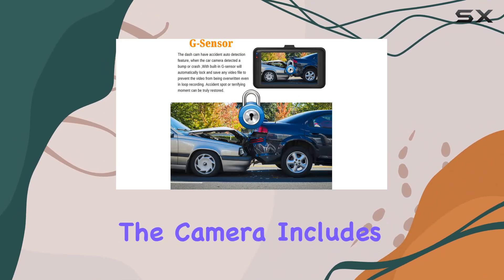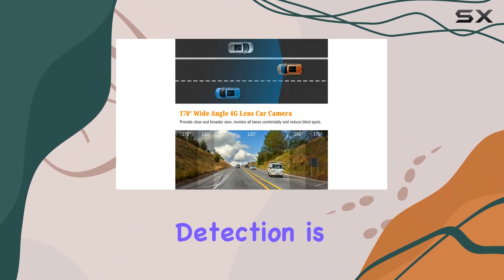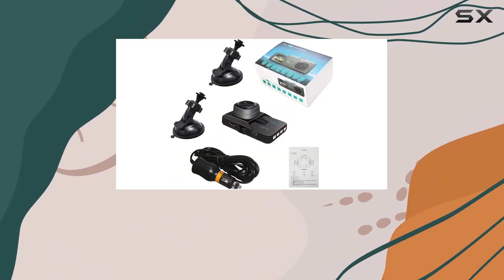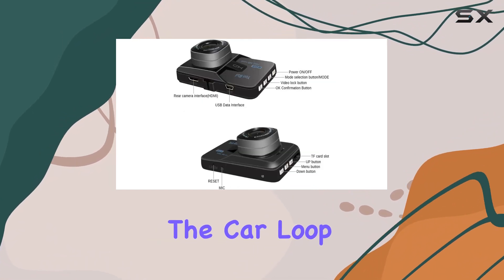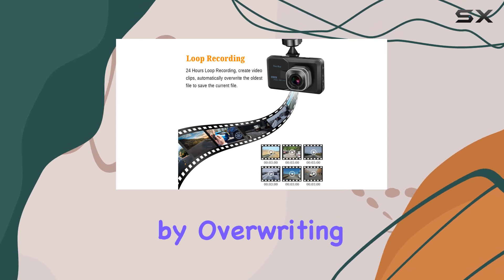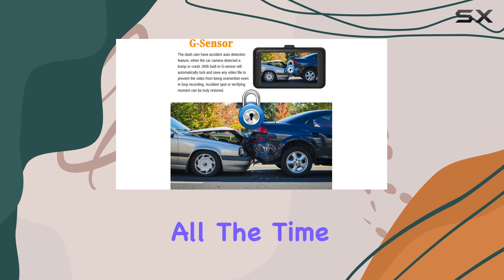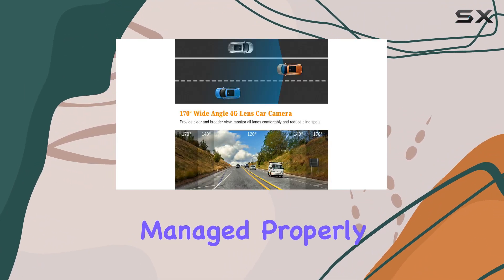Additionally, the camera includes features like motion detection and loop recording. When motion detection is enabled, the camera starts recording as soon as it detects movement in front of the vehicle, which is useful for monitoring when you're not in the car. Loop recording ensures continuous recording even when the storage is full by overriding the oldest files. However, activating motion detection all the time can consume more storage space and might shorten the available recording time unless managed properly.